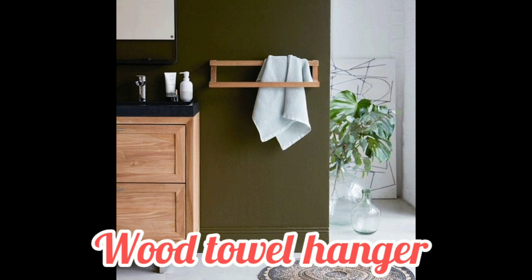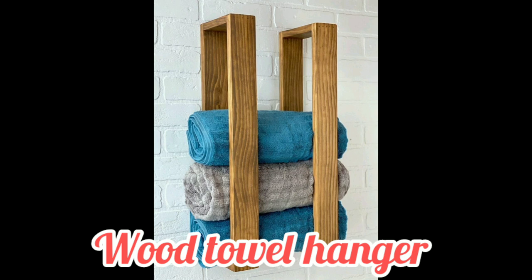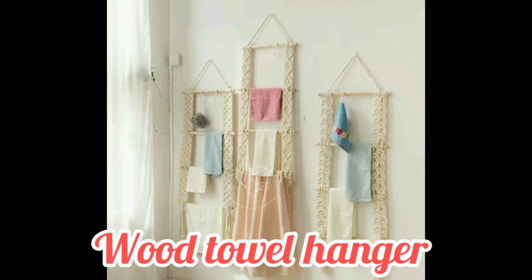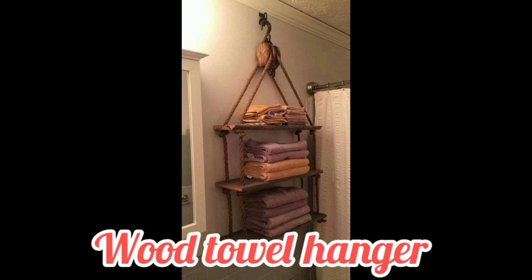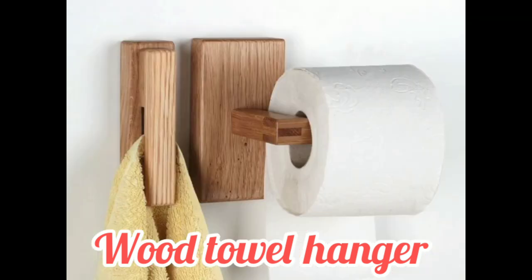Hope you guys get different ideas for your bathroom. Please tell me which idea you like most and which type of idea you want. This towel hanger idea inspired me a lot — it takes less space and gives an elegant look. Hope you guys explore different ideas from my video for your bathroom and your towel rack.